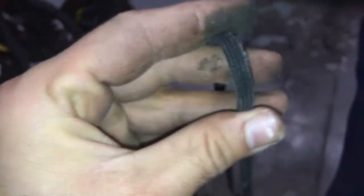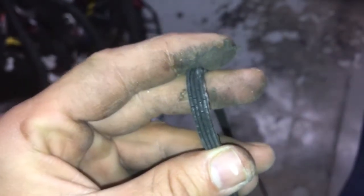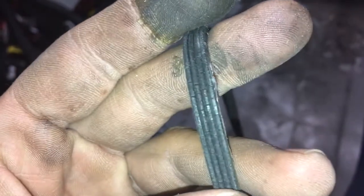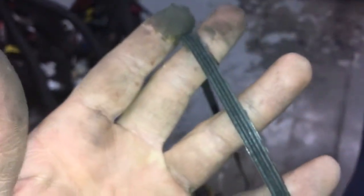You can see cracks all over the belt. So if you're doing maintenance on a dryer and you see the belt has cracks like this, you need to replace it — otherwise you don't want to have to go for another service call or callback.